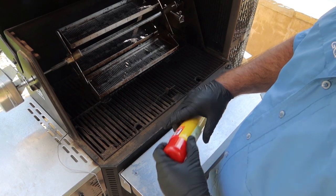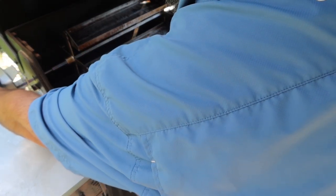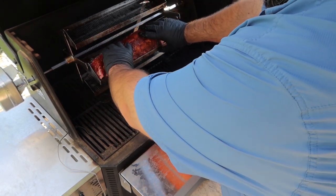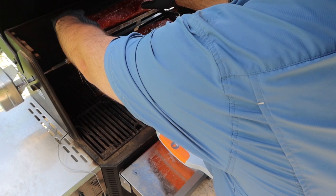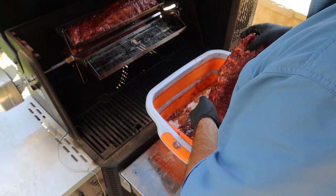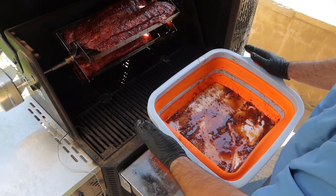Our motor is kicking and going, we're set up. I'm going to bring some ribs over. We'll stop it — we'll be able to get two racks on here. Just like that, I ruined a shirt.